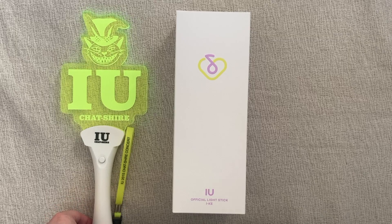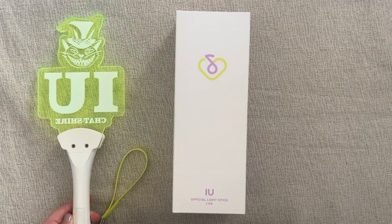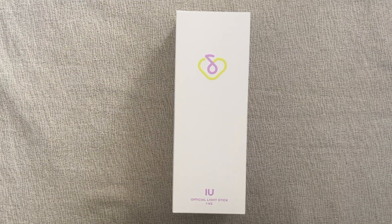So here's what the older lightsticks used to look like for comparison — one button, very simple. She had a couple in this style before switching to the mic style. But enough of the history lesson.